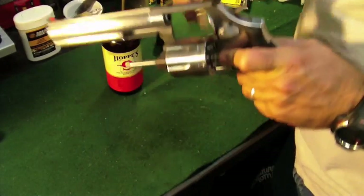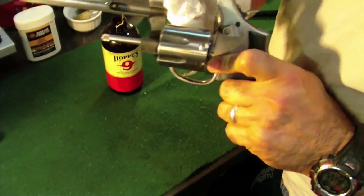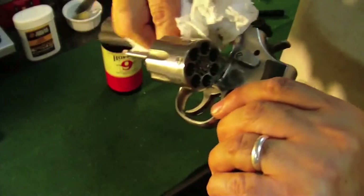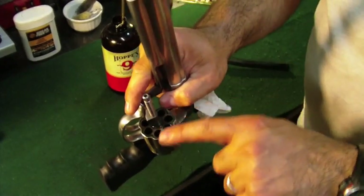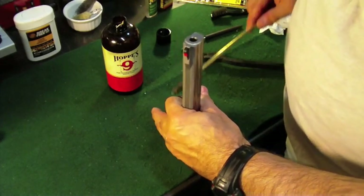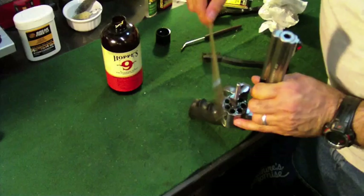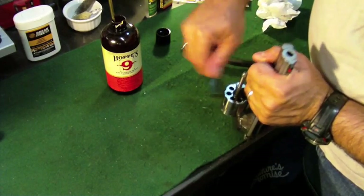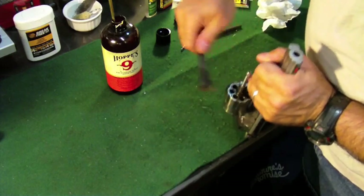Now once we're done scrubbing all in the area of the frame where the cylinder resides, I'm going to go ahead and just wipe out all the dirt with a paper towel. It's looking pretty good in there — got just about all the carbon out. The next hardest area to clean is right here on the top of your cylinder. Utilize the same method: get it wet with the Hoppe's No. 9, let it sit, let the chemical do the work. Again, you could try with a nylon brush, and if it doesn't get far enough, you could use a brass brush.